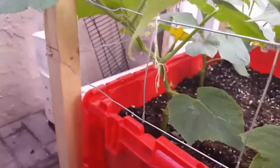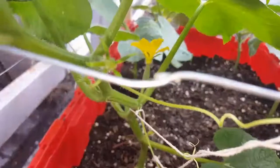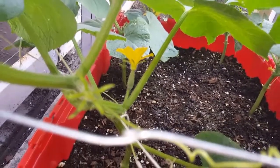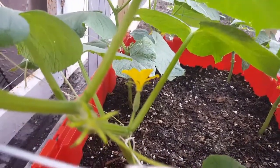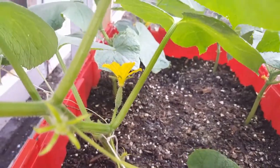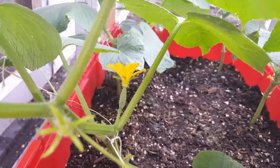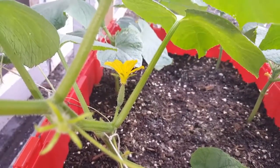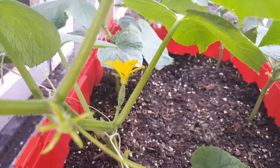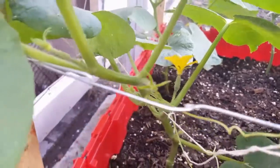Now the female flower is basically another flower but with a small cucumber behind it, as you see right here on the screen. There we go — see that? That's a little cucumber and the flower. Once that gets pollinated, it grows into a cucumber.